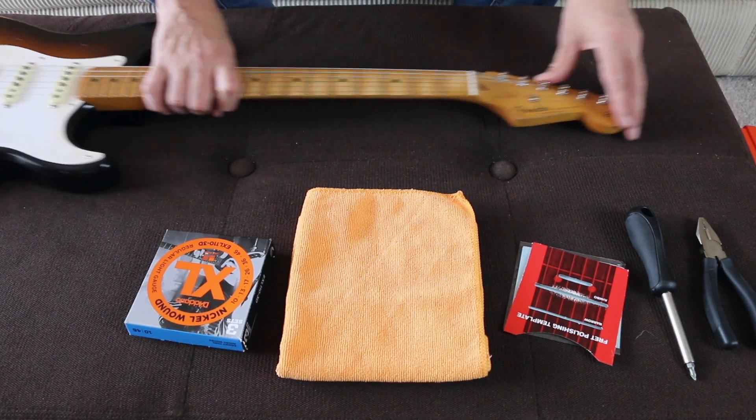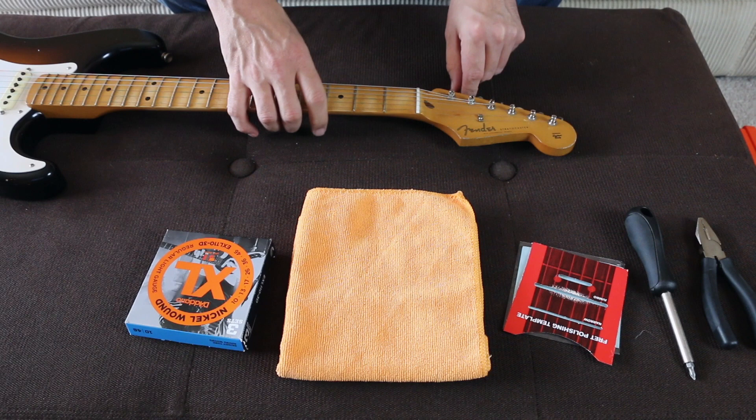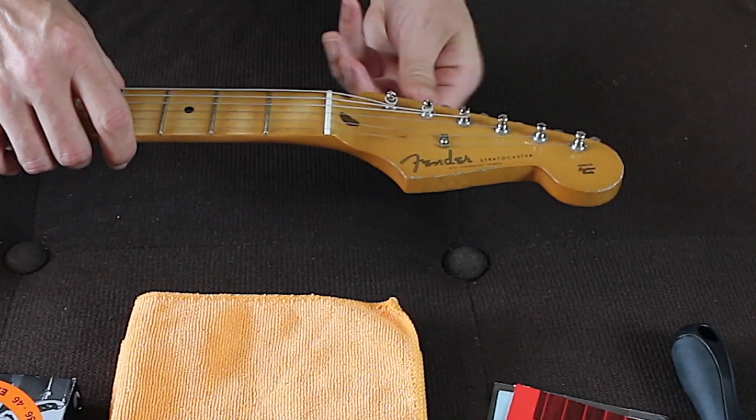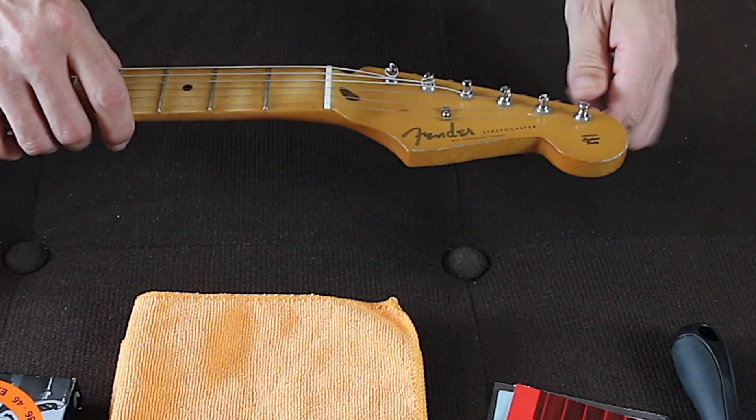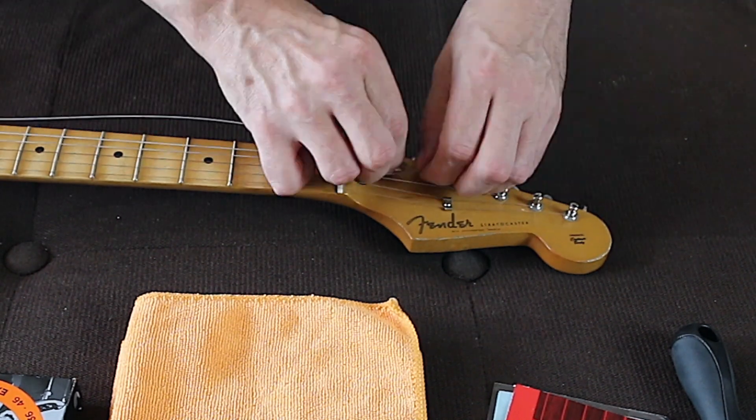The tools that we'll need for this are a Phillips screwdriver and a guitar pick. My pick of choice was a pick that I borrowed from Sam Ash. What I did — I cut the pick down, didn't use the whole pick. I'll show you that in a little while.